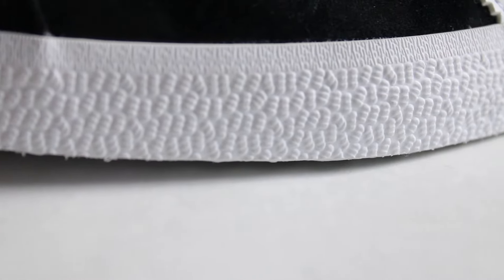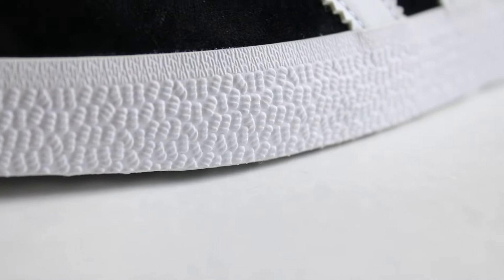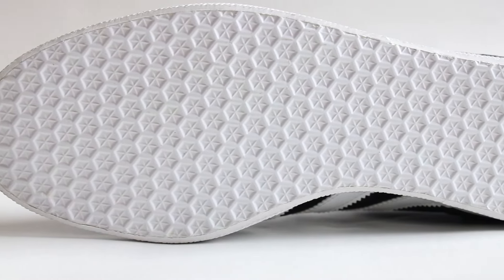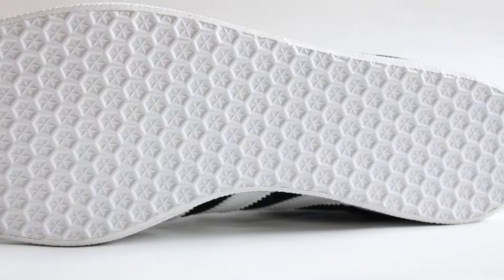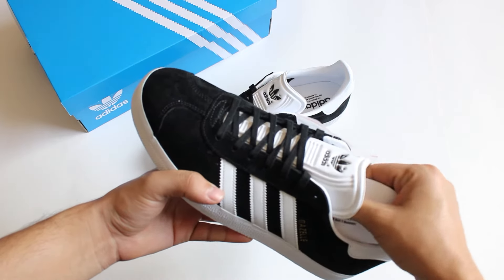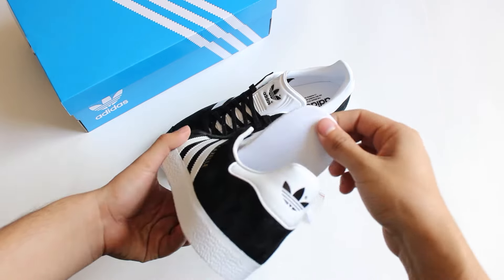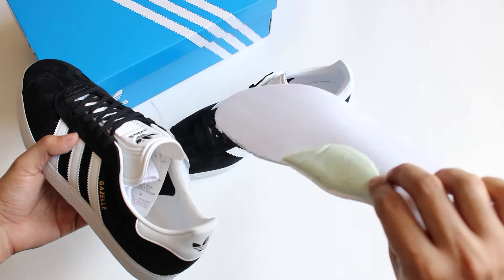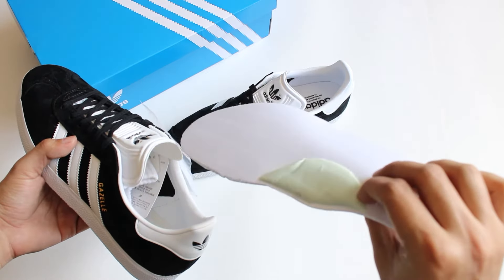We have a very interesting texture pattern on the side of the rubber. At the bottom of the shoe, we have a hexagonal pattern that covers the entirety of the shoe. Lastly, the shoe features a glued-down insole that can be removed pretty easily. The insole has some extra arch support and is made out of a foam material.